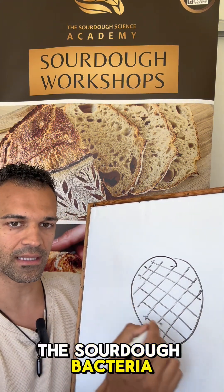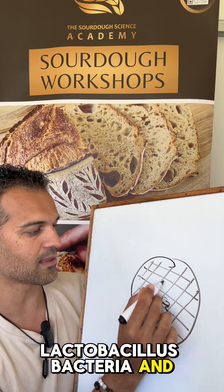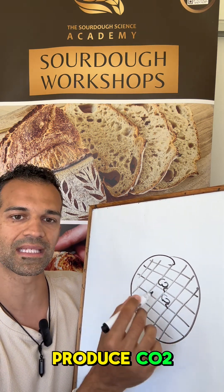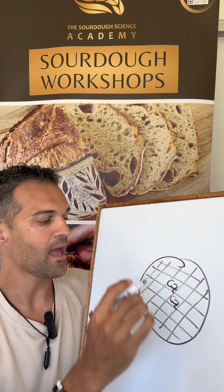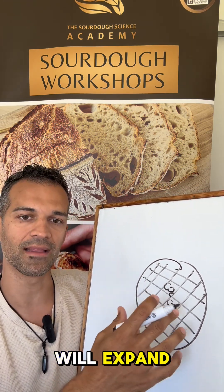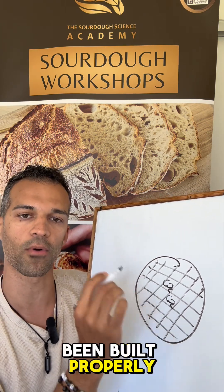The sourdough bacteria inside — lactobacillus bacteria and wild yeast — produce CO2. The CO2 will be produced inside the dough and the dough will expand, increase in volume, if this net is being built properly.